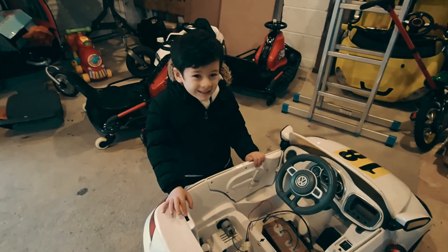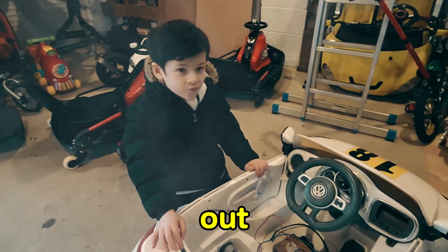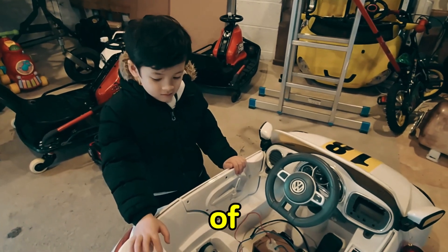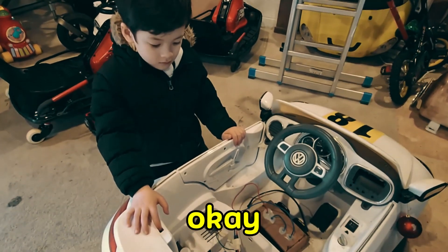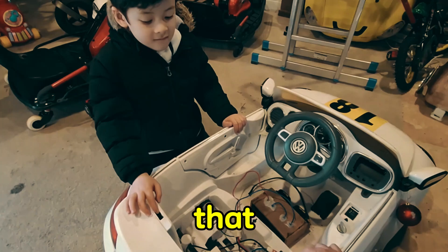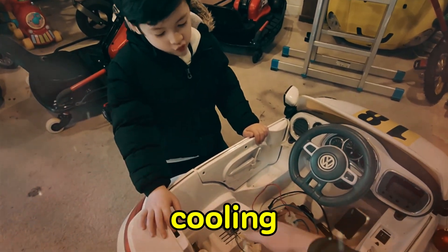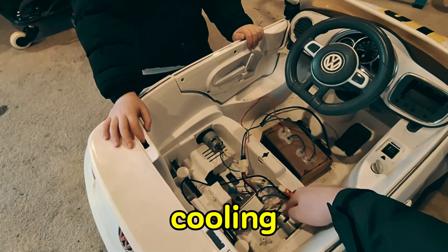That's when smoke started coming out — it's probably just the plastic melting. We've broken the motors, which is okay because we can get motors rated to a higher temperature and maybe even add some cooling fans, since I think there's not enough cooling here.